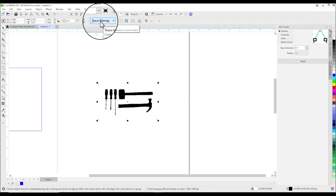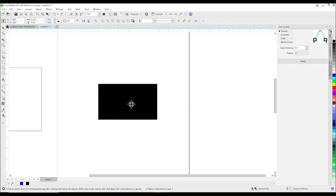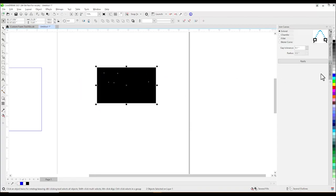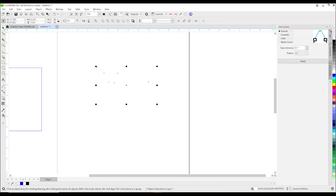Now we will trace the bitmap. The easiest way is to use the quick trace bitmap tool. The image is now very dark, but when you click and drag you can see the outline of our tools. So now we will click on the color white and right click on black to give us a hairline trace around the tools.